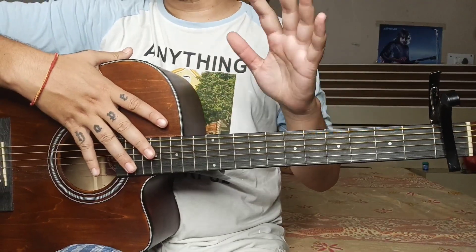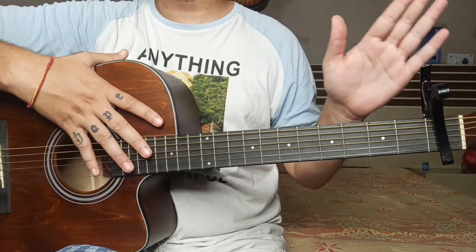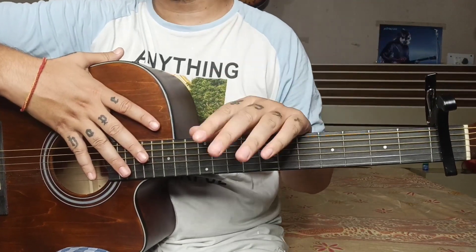Hey, what's up people. Today's lesson is 'Everything Hurts.' I want to tell you a couple of lessons on chords and strumming pattern, so let's start.